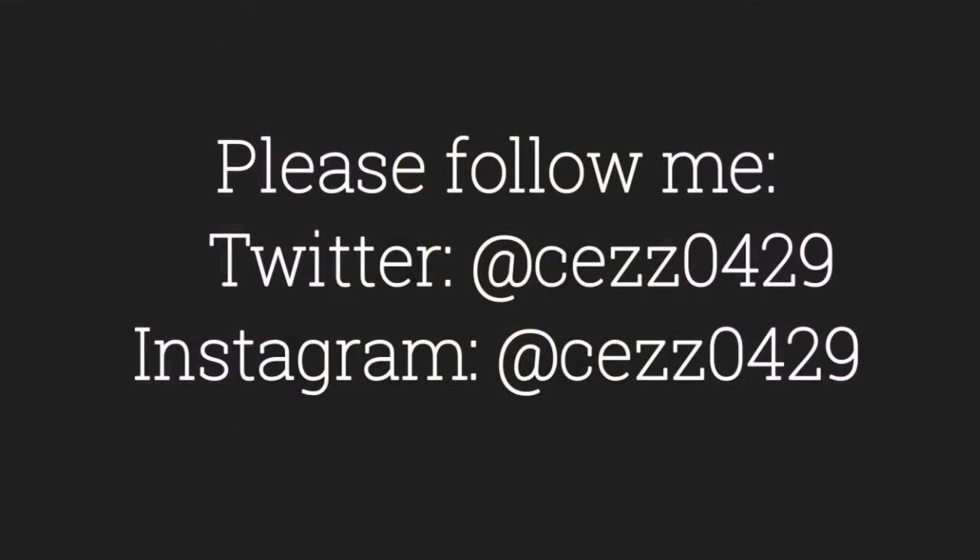Here they are! If you're interested in seeing a makeup tutorial using this palette, just comment down below and let me know. That's it for now, thanks for watching!